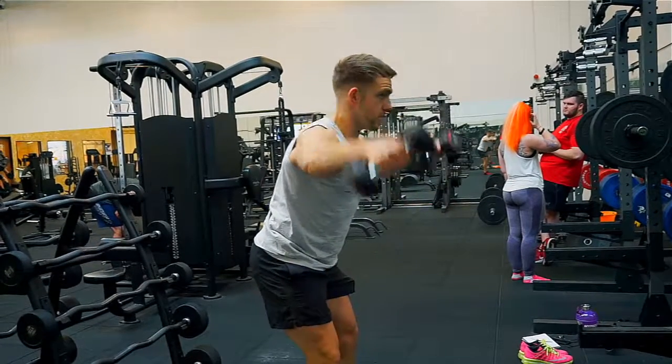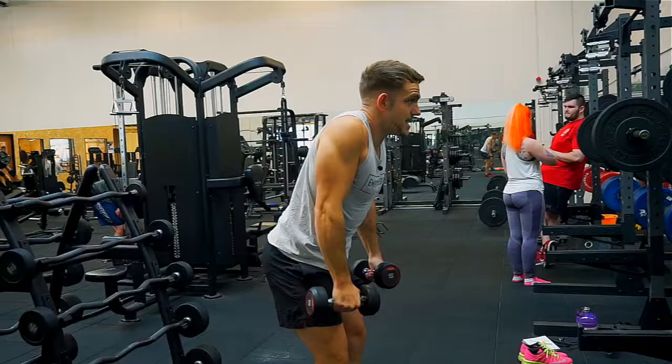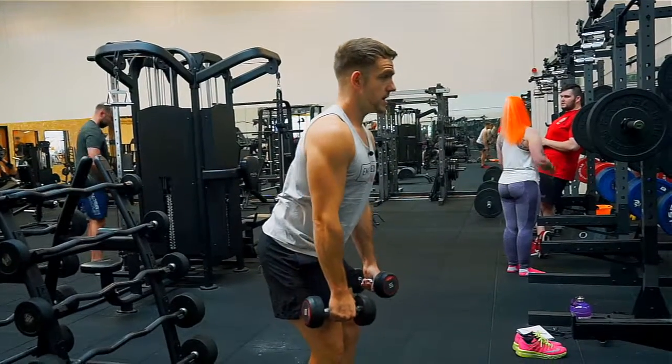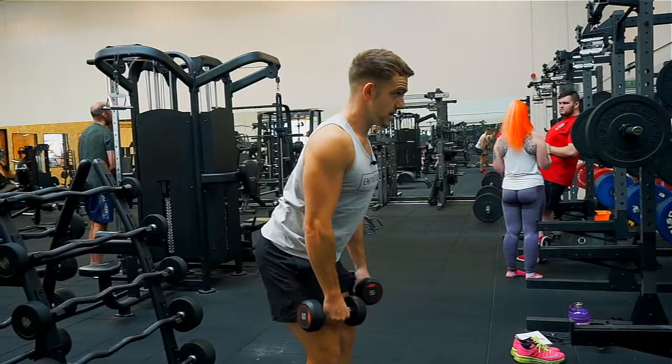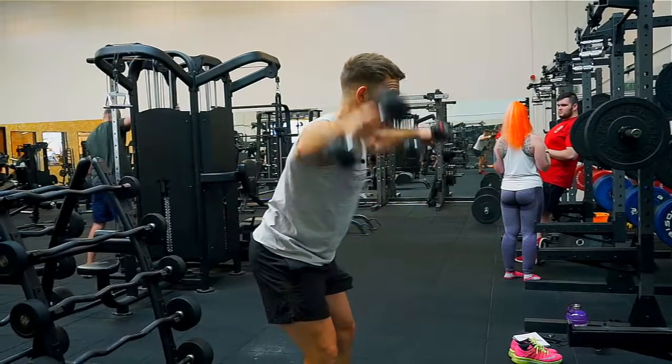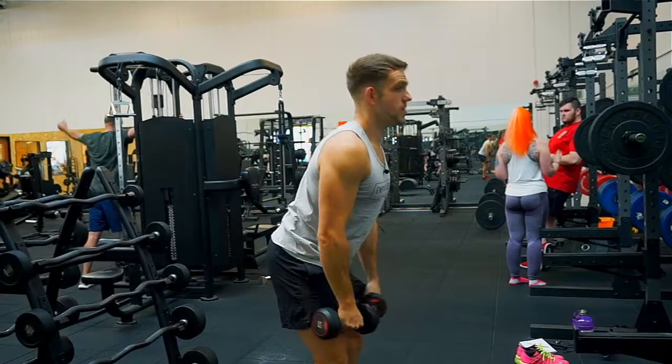I'm also trying to not bring my traps into the game, so I'm not doing a shrugging movement. My traps are actually backing down. I'm activating my lats while I'm doing it. Core is nice and tight, and I'm choosing a weight where I don't need to swing.